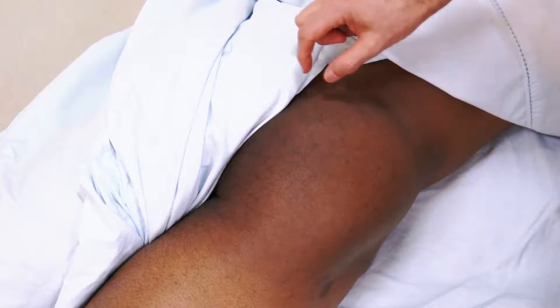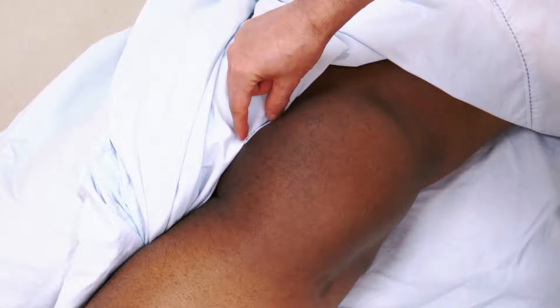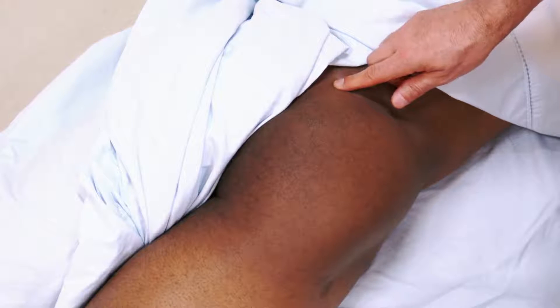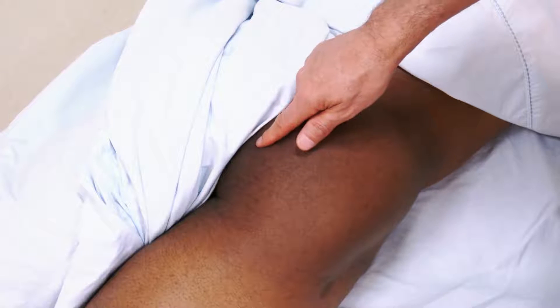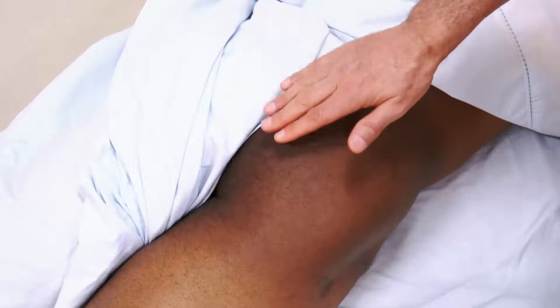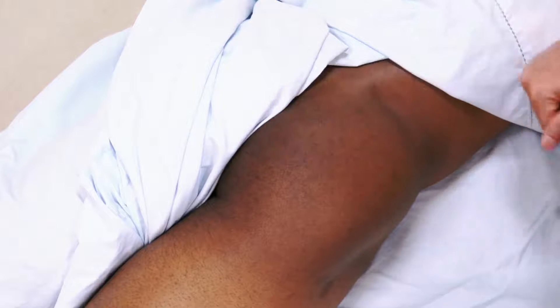The importance of these muscles is that if they attach onto the sacrum and coccyx, when tight they could inhibit movement of the sacrum and lock up the sacroiliac joint. Conversely, if they are weak, they may not be able to stabilize the sacrum at the sacroiliac joint. This emphasizes the importance of palpating and assessing these muscles.